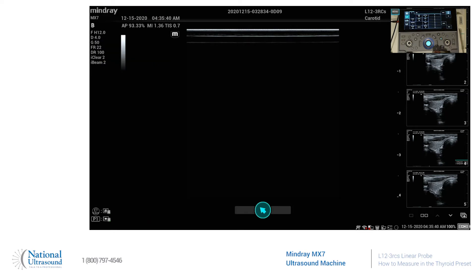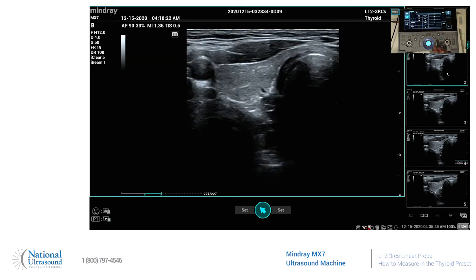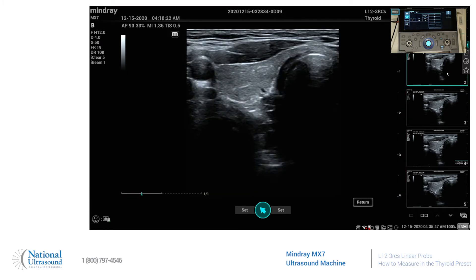I've already taken a couple images. We'll go over here and bring one of the images up. The measure key on this is right up here above the trackball. We'll hit measure and then your different calculation packages are going to come up here on the touch screen.